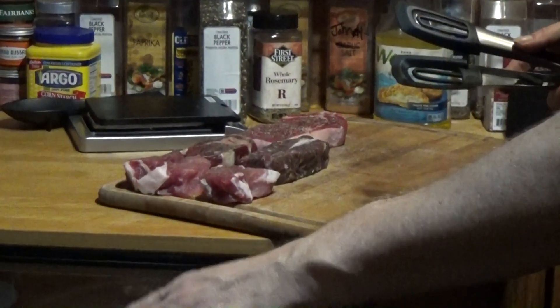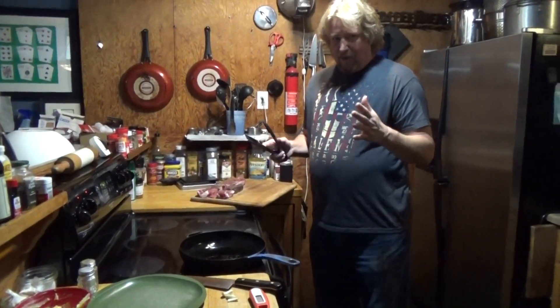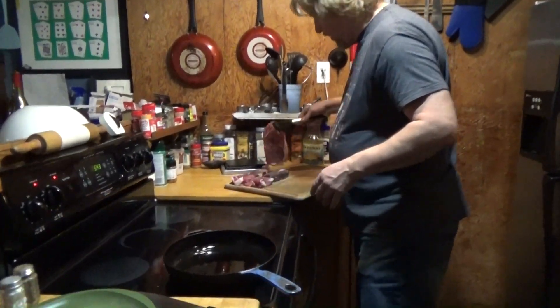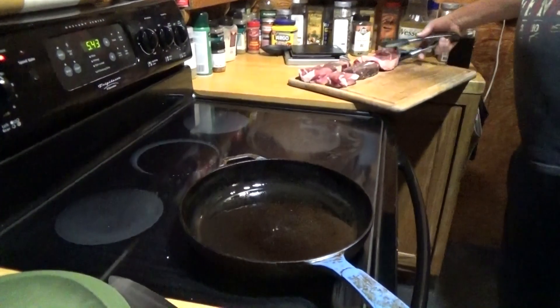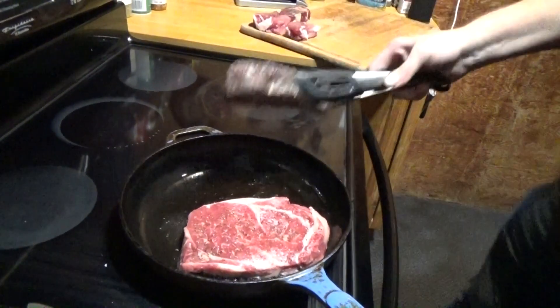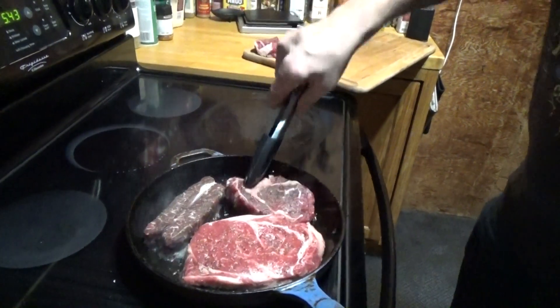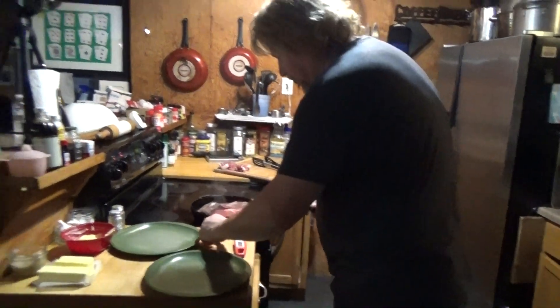I have a dry aged butterflied New York steak and two butterflied dry aged pork tenderloins. I'm going to cook the steaks in the same pan — basic: oil, salt, pepper, and a little crushed garlic. They'll be cooked together so we'll get a real true comparison. To know when your pan's ready, flick a little water in there. So here goes the regular ribeye, and the dry aged ribeye, and the New York.